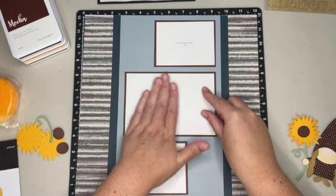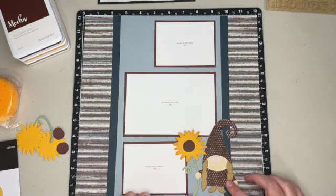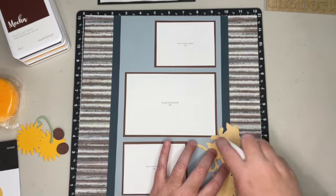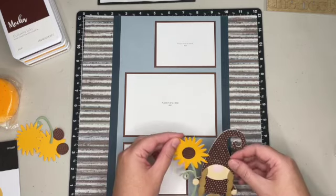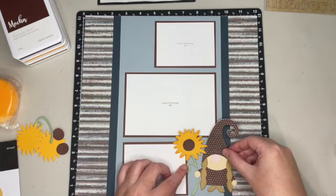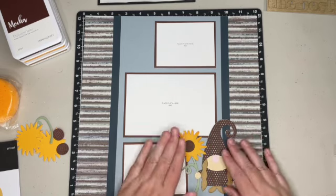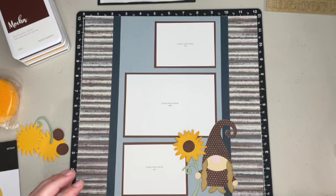Now we have our adorable little gnome — she's going to go down here, kind of overlapping this photo a little bit. You can pop her up with 3D foam if you'd like. I'm just going to add her to my page right there.